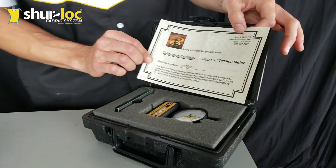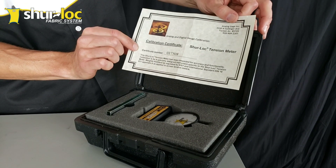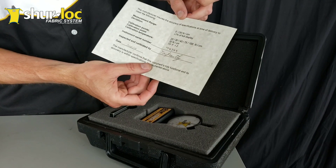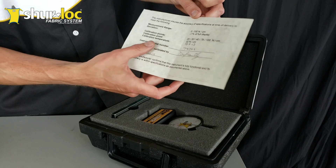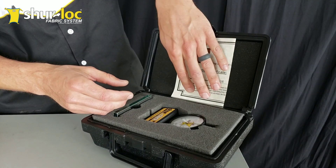Inside the box you'll notice there's a calibration certificate. This has all your information on it: the certificate number, the test results from when it was originally calibrated, the serial number of the meter itself. Just hang on to that and keep it inside your box at all times.